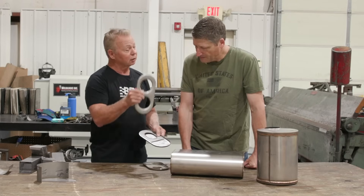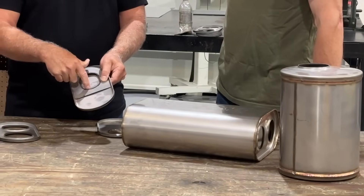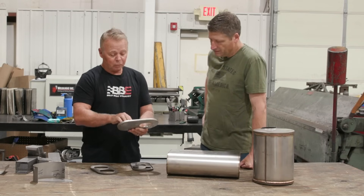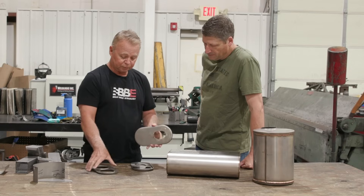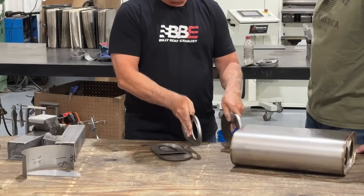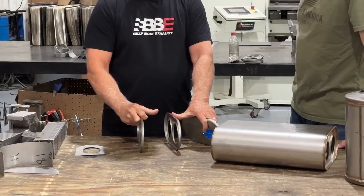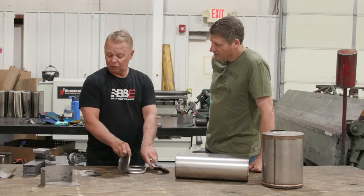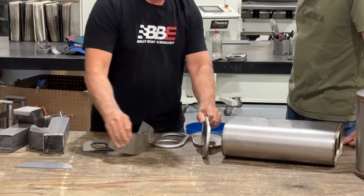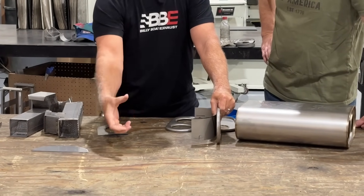We're going to build an oval design, which is different than our standard round. We've made a pattern and we'll cut the oval shape on the plasma. This will be the inlet side of our muffler, using this style of in-plate on the inlet. We'll have an inner in-plate to support the tube, and then an outlet — so it's going to be three pieces with a tube in between. Then we'll build a box at the end so it does a 180-degree turn and we get our outlet.